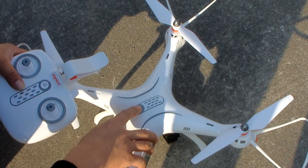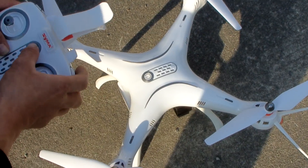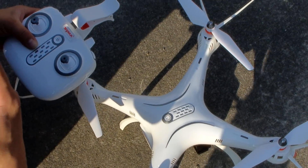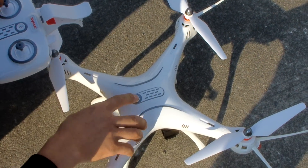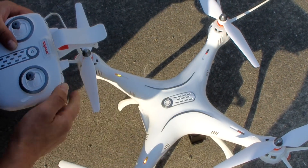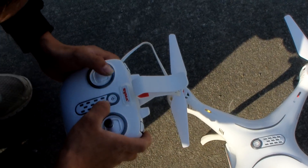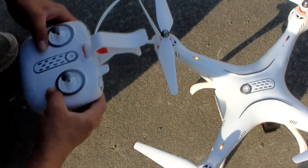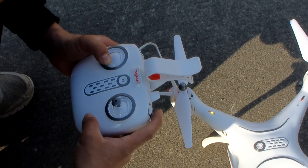Okay, this is the X8. Let me just go over the collaboration process — we'll play with the drone first. First, we push the power button of the drone, then turn on the remote.